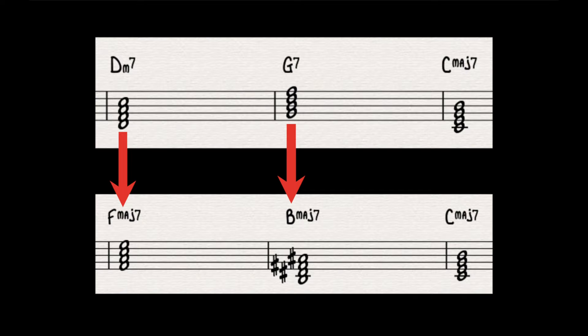A tritone substitution literally means substituting one chord with another chord that is three whole steps away, or a tritone away from it. To make things a little easier, I'm going to talk about everything in concert C major in this video.